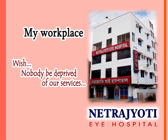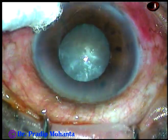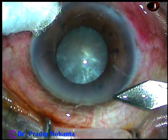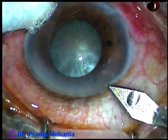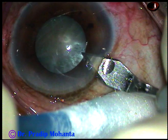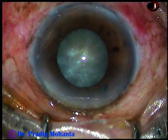Friends, welcome to my workplace at Ranakh Heart, West Bengal, India. This is a mature hard cataract with not so well dilated pupil. The size of this pupil is about 4.5 mm. Let us observe this surgery.